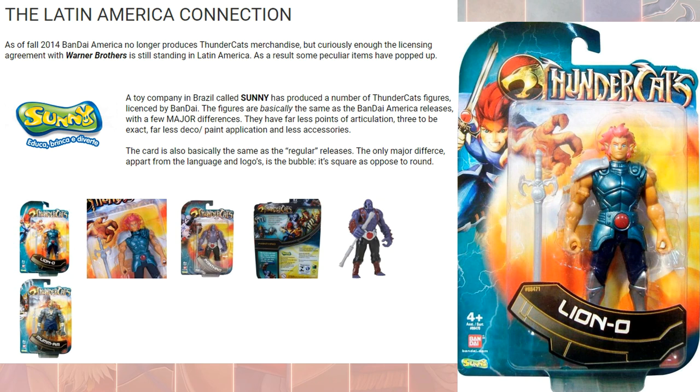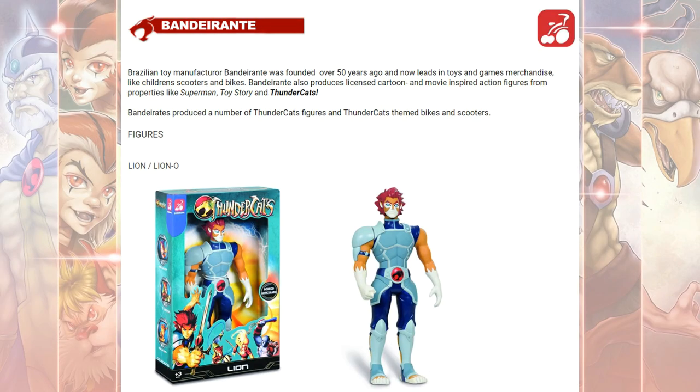Here's the Lion-O from the Sunny Toys Bandai brand. Over in Brazil, there was also Bandarantes — not sure exactly what that brand is — but there were a few figures in that line, including this Lion-O.